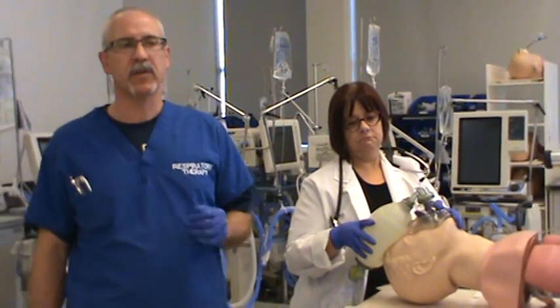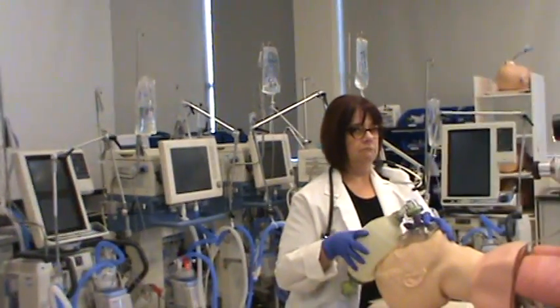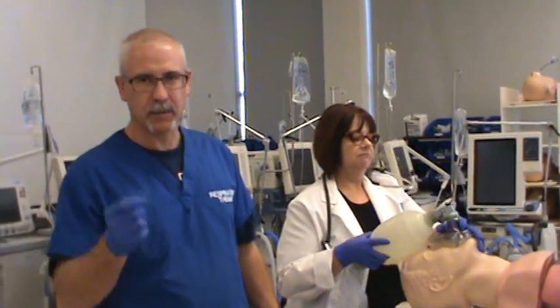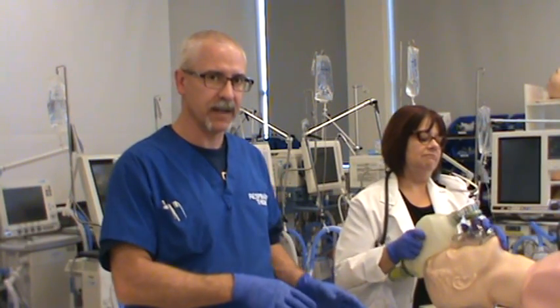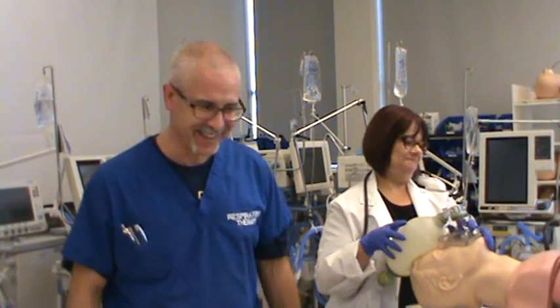Positioning the patient is fairly important. We want to make sure the patient is in the sniffing position, so facilitate that. And remember that mantra when it comes to intubation: you want to always hyperoxygenate and ventilate your patient, then do something. Hyperoxygenate and ventilate your patient, then do something. That's the cycle you follow throughout the procedure.